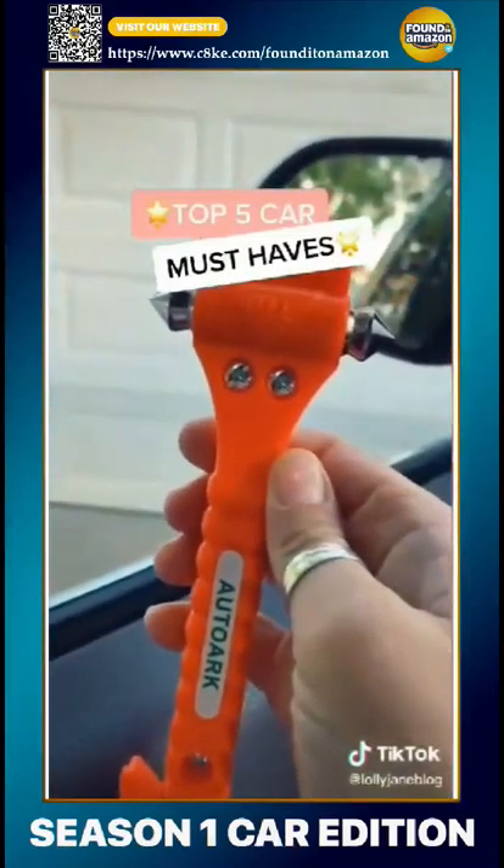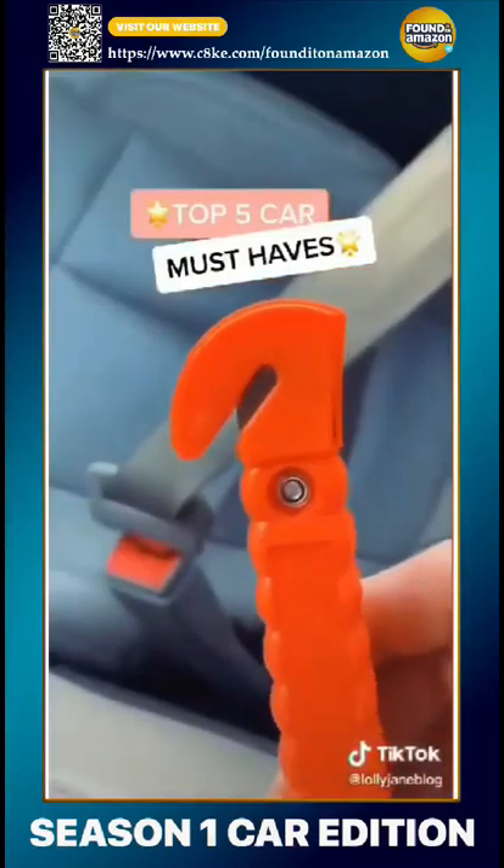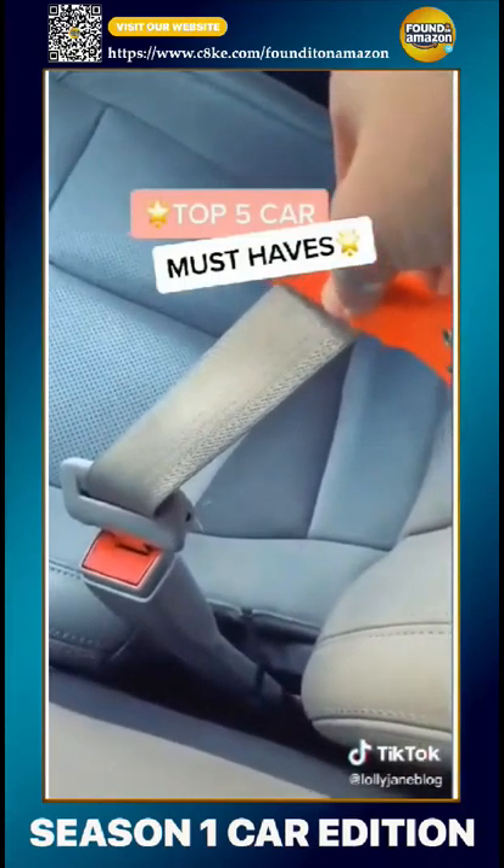This tool fits in your glove compartment. It'll shatter the glass and also cut your seatbelt in case of emergency. Follow for more.